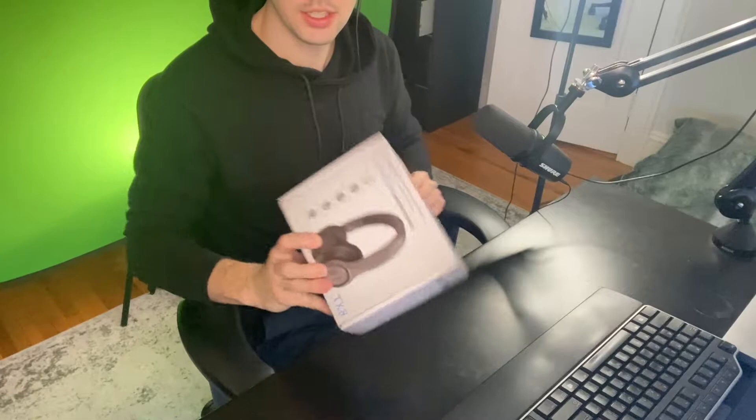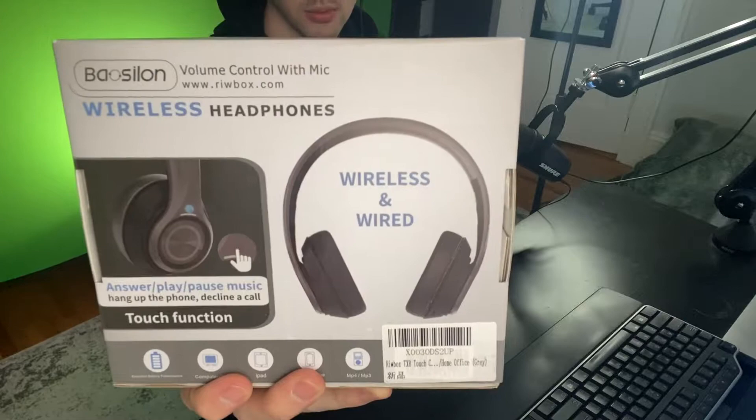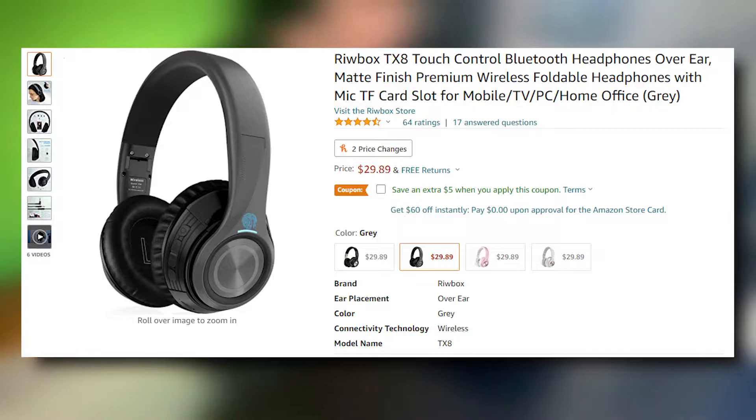But without further ado, let's get to the review. As we can see right here, this is what the packaging looks like. Here's the side — those are all the different colors it comes in. They have all the specifications on this side as well, and then some more details about the headphones on the back.